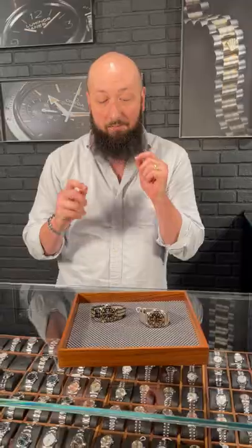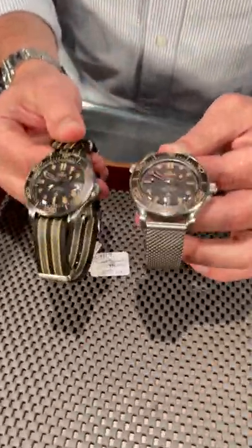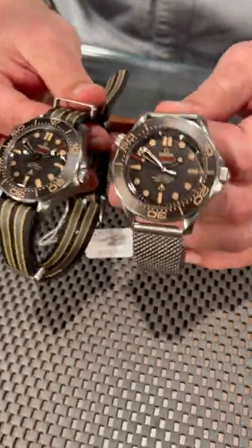The Titanium Bond Seamaster was one of the coolest and most sought after watches that Omega made for their partnership with the Bond franchise. We have two beautiful unworn examples here, both of which come on both styles of bracelet that you can get on these.